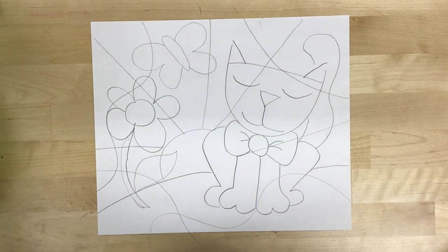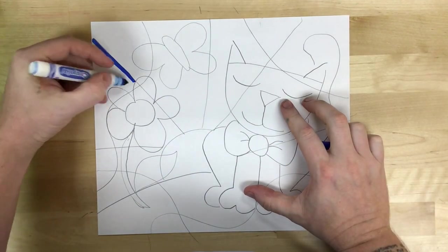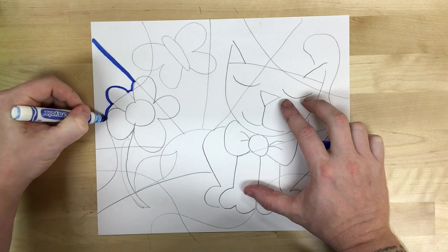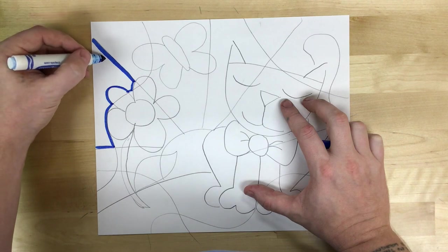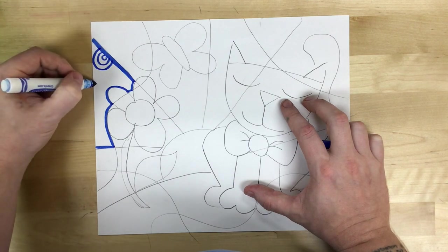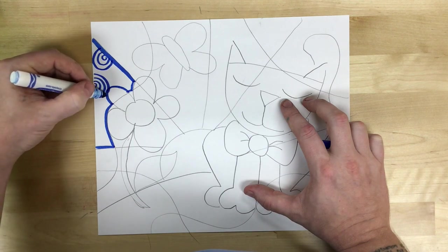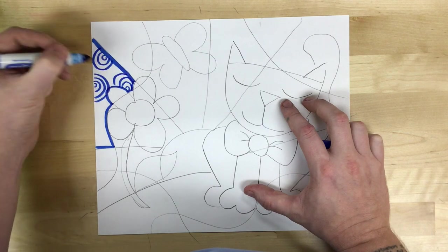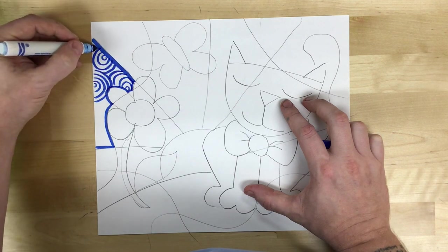My next step is to color each of these shapes individually. A good strategy is to start by outlining the shape that you're about to color. Ramiro-Bretel is known for nice colorful patterns, so I'm going to make colorful patterns to fill in these shapes instead of filling them in solidly. I might have a couple that are solidly colored, but for the most part I want to make them a little bit more interesting by having varied patterns go across the picture.